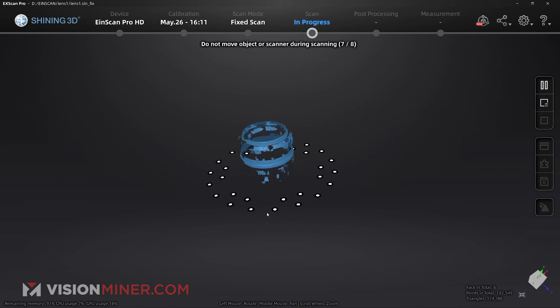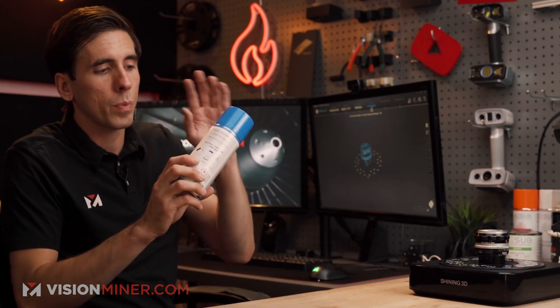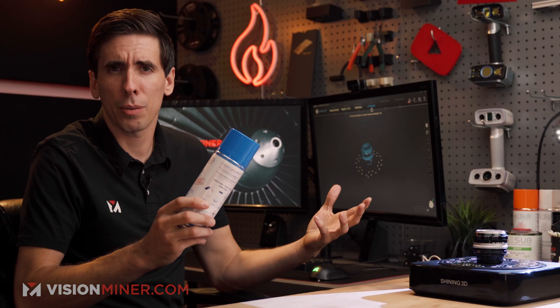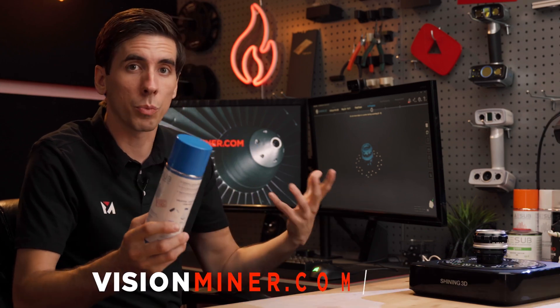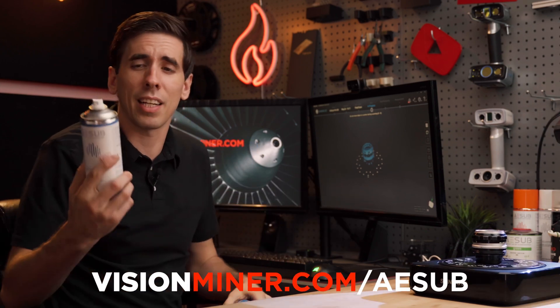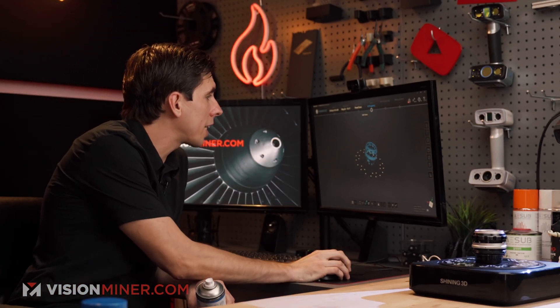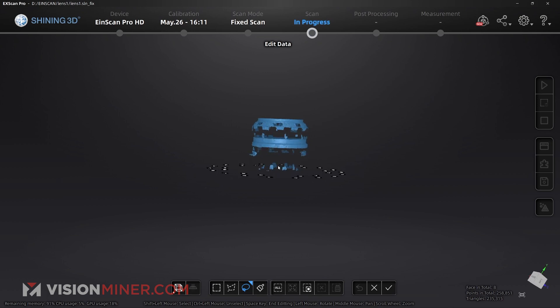As soon as this finishes, I'm going to break out some a-sub blue. This stuff evaporates with zero residue in about two to four hours — sometimes even less if it's a hot, windy day. It's a little bit of magic: one squirt and you're good to go. Here's our scan — obviously not picking very much up.